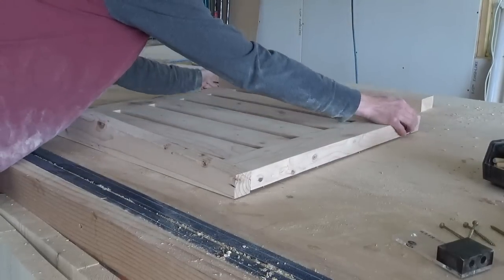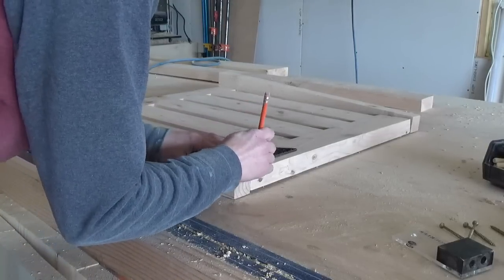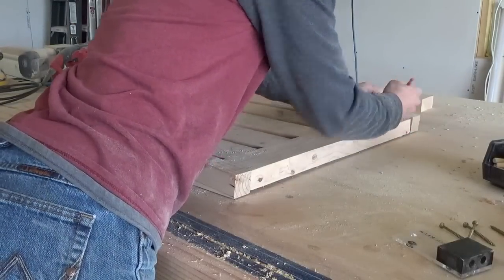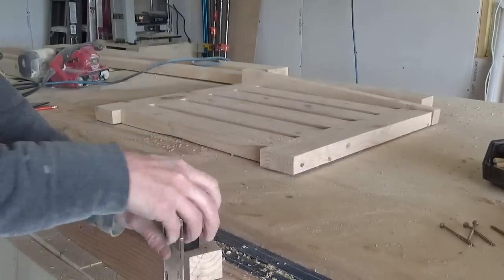Once the back slats were glued and dried, I added the tapered side pieces. I used dowels at the top and screws at the bottom — since the screws would be covered later. You could use dowels for both if you wanted, or screws for both, but you'll see the screw holes if you use screws at the top.